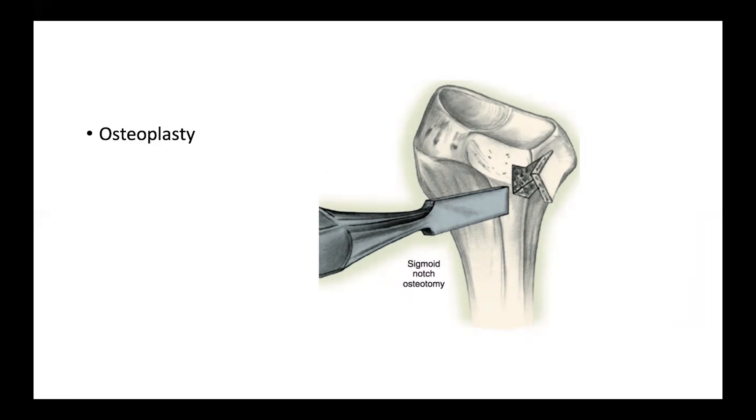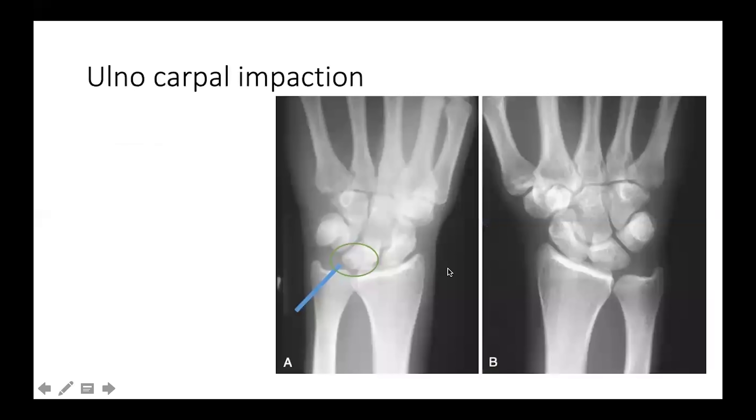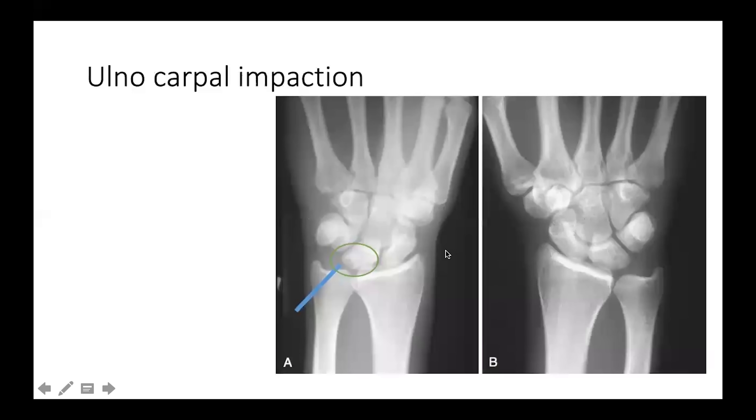If there is a malunited forearm fracture with disruption of the distal radio-ulnar joint, it is very important to address both problems simultaneously — by correcting the malunited radius and then reconstructing the distal radio-ulnar joint using a tendon graft.